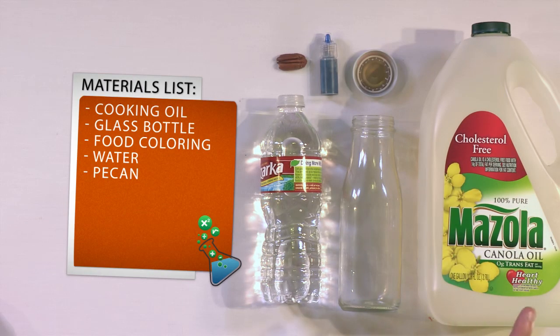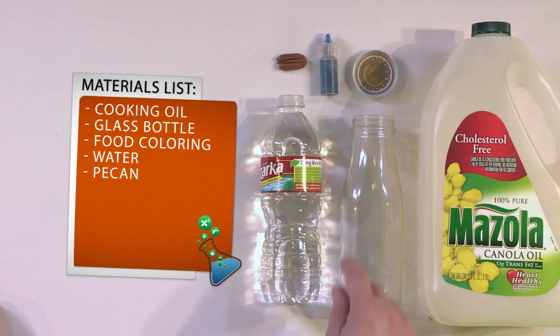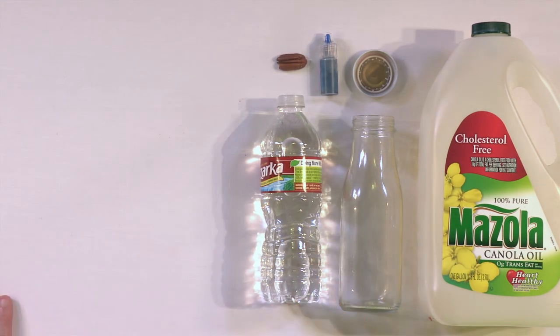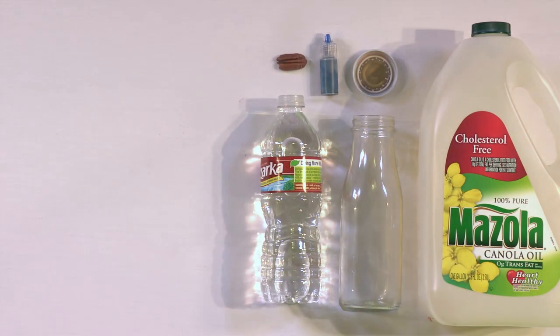All you need is some sort of oil from the kitchen — canola oil, corn oil, or something like that. You'll need a bottle with a lid to make your ocean in. A glass bottle usually works a little bit better than a plastic water bottle. You need some blue food coloring because we want to make our ocean blue. You'll need some water, and you'll need something to represent a boat — in this case, I'm using a pecan. We'll explain why in a second.